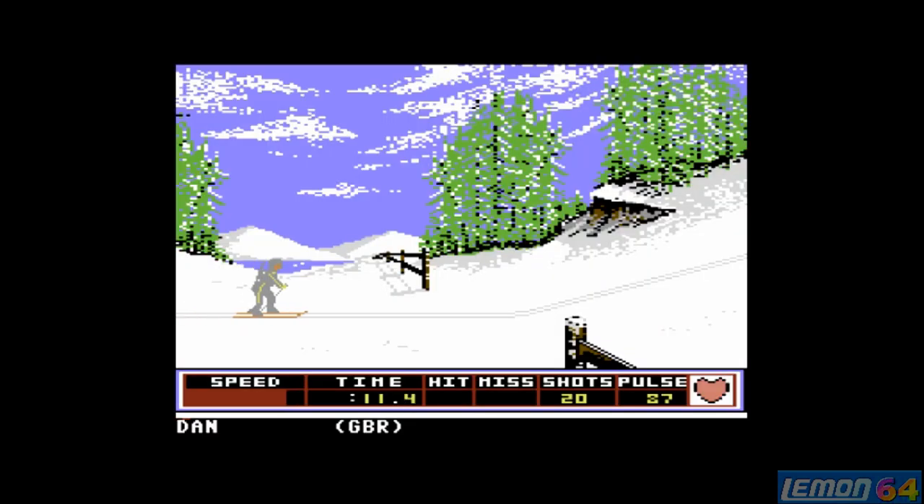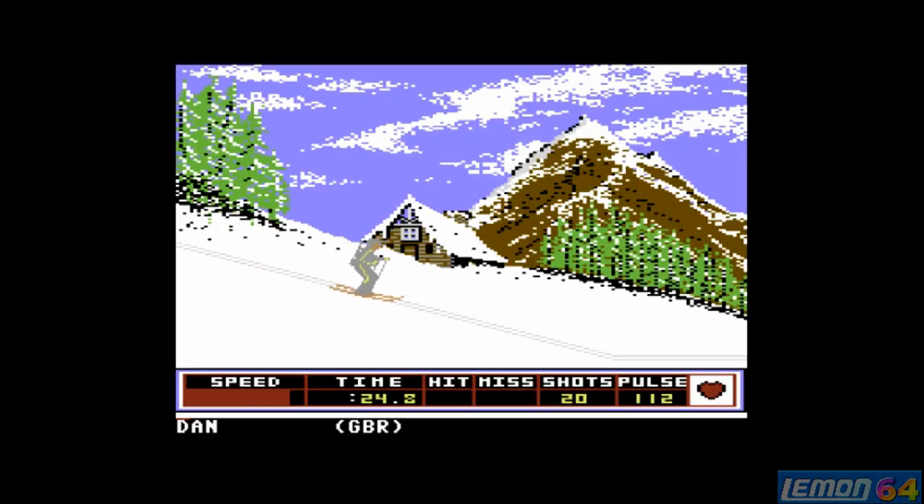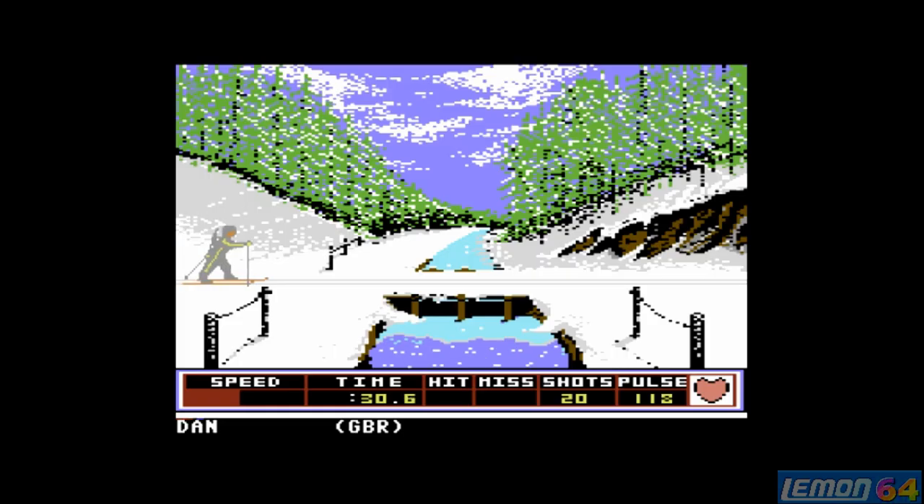In the biathlon, by moving the joystick left and right in time with the legs, we can manoeuvre our way along the track on skis. You can see our speed in the bottom left corner and our heartbeat in the bottom right — we really don't want the pulse to go much over 120 or you'll have a heart attack. The time is also shown at the bottom.